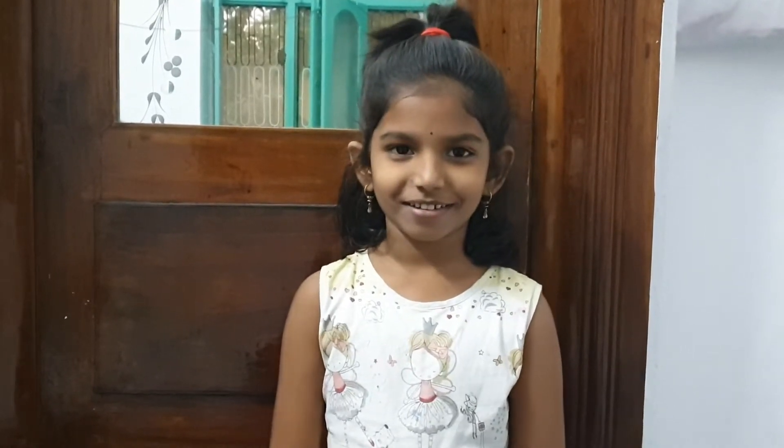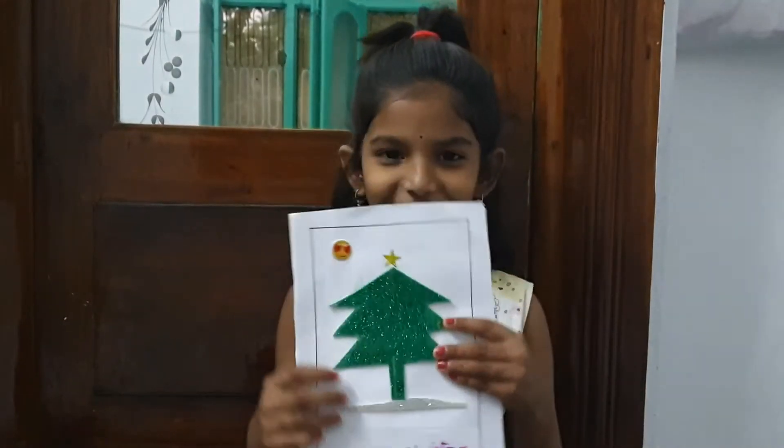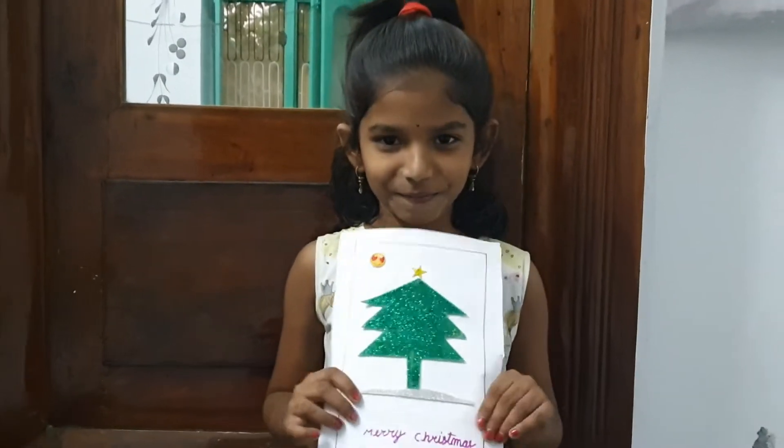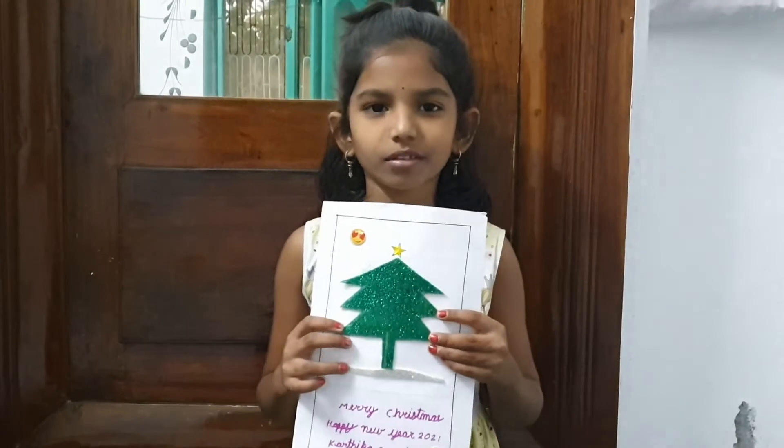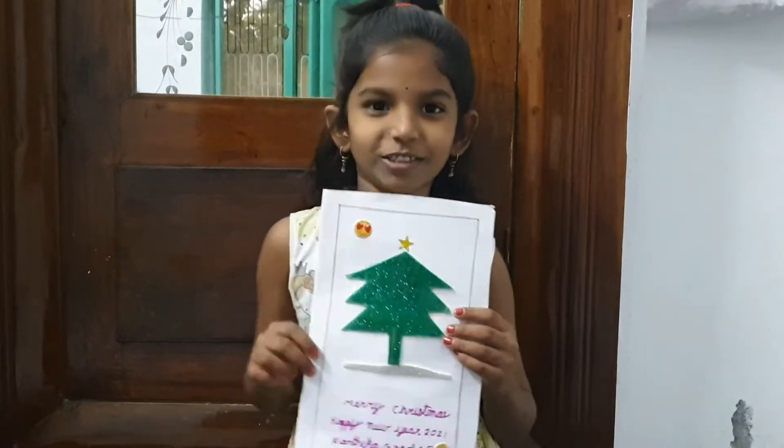I made a greeting card in my school. So you are going to show us? Yes, can you show us? Yes. Oh, it is very nice Kartika. Thank you. Can you tell me how you have prepared it? Sure, sure.